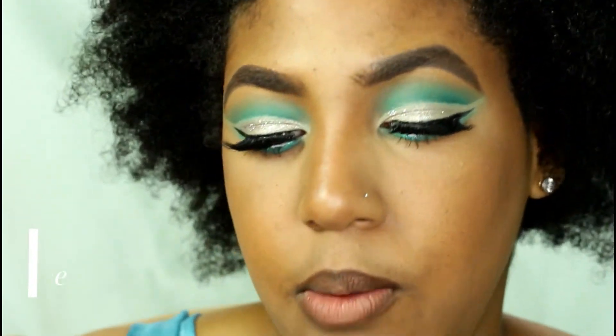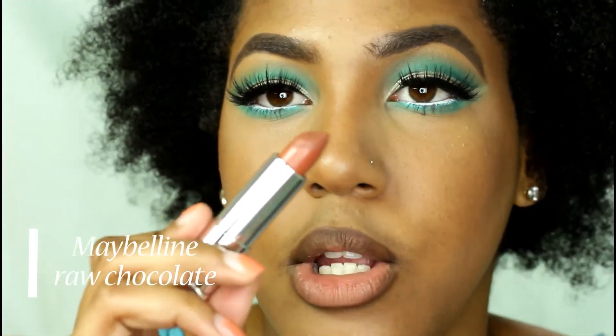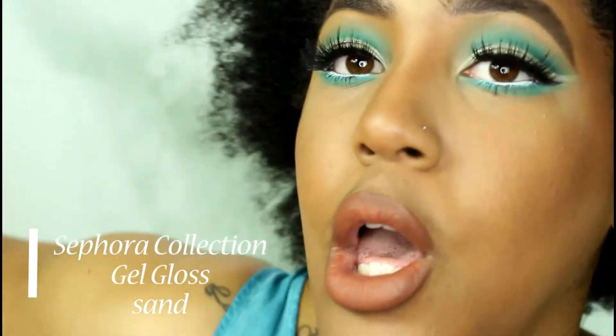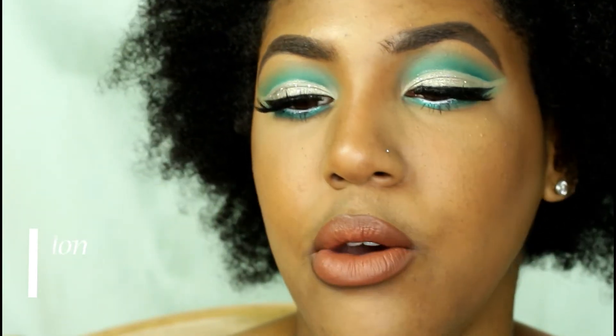I'm going in with my Maybelline 560 Raw Chocolate and putting this all over my lips. Then I'm going in with the Sephora Collection Gel Gloss in Sand — it's so pretty.